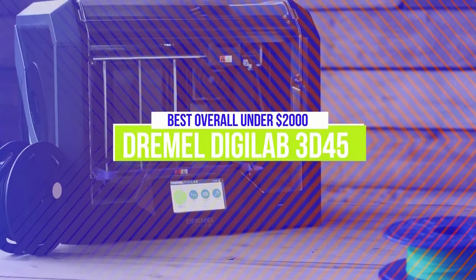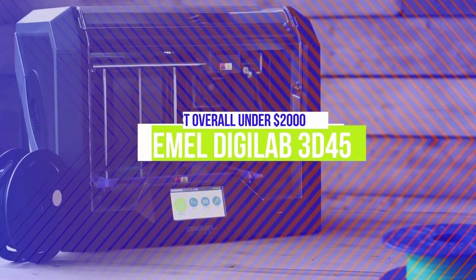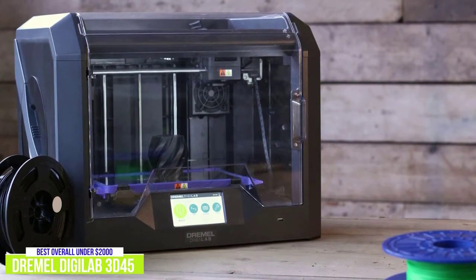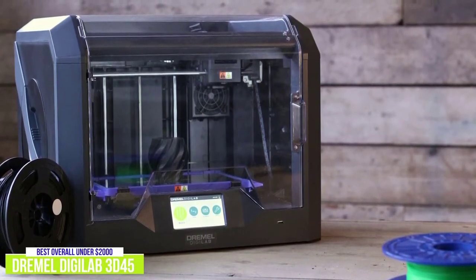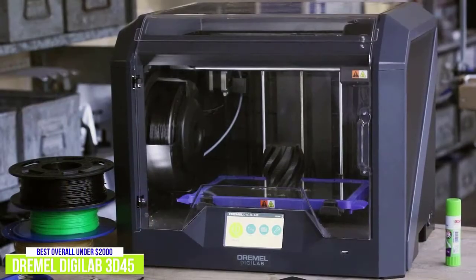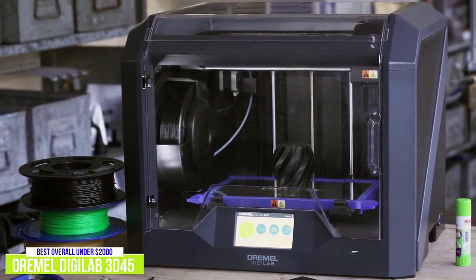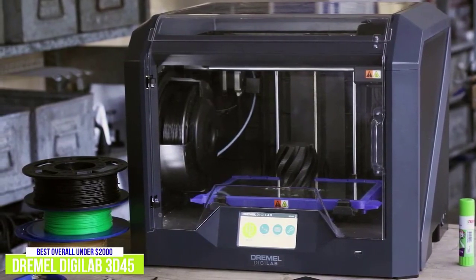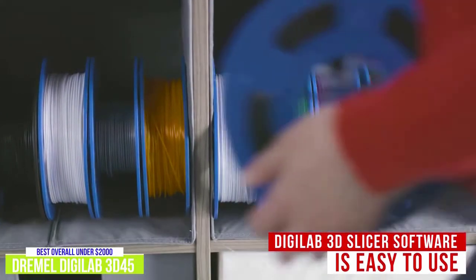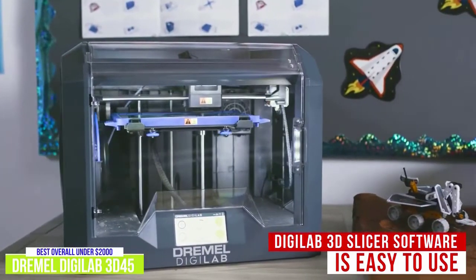The first product on our list is the Dremel Digilab 3D45. This is our best overall 3D printer under $2,000. If you're really serious about 3D printing, the Dremel Digilab 3D45 is a great option for around $1,700. It's more of an investment but it's got pretty much everything you would want in an FDM printer. It is slightly smaller than the FlashForge Creator Pro 2 and is also fully enclosed. You can print 3D files directly via USB or wirelessly by uploading files to the Dremel print cloud. The Digilab 3D slicer software is easy yet powerful enough for anyone, from beginners to advanced experts.